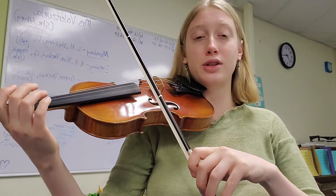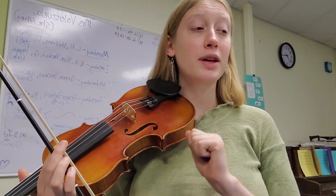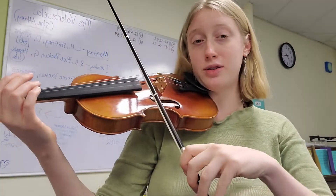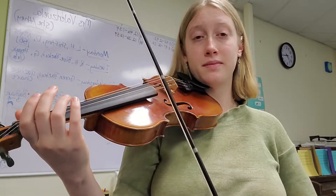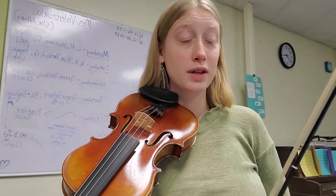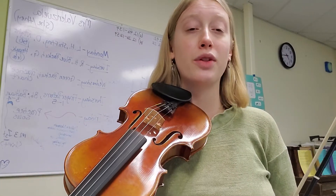Ready, steady — first two notes. Now let's add one more beat. This is where a lot of people get tripped up — they use too much bow for the eighth notes, so make sure the eighth notes are really little. Repeat that until it's really comfortable. If that's too hard, just do the run pony.